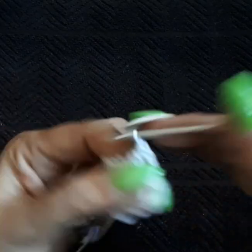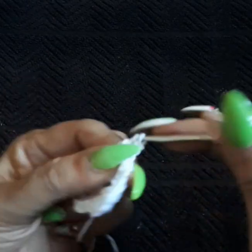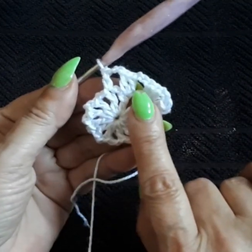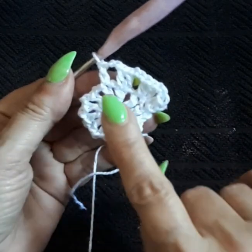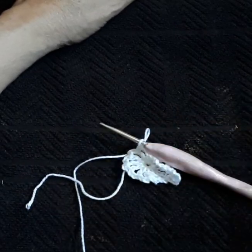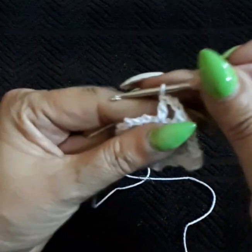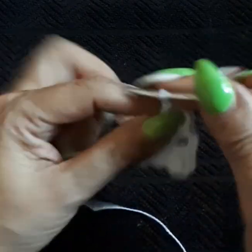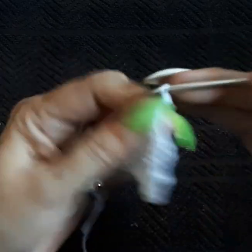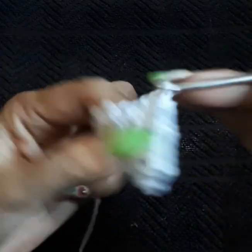We're going to increase until row 17, always repeating the same thing regardless of color changes. We always do an increase at the beginning — two double crochets on the first space — with two chain separation. Row two is: two chain separation and two double crochets on the same space. Close in with a slip stitch on the third chain, then begin the next row: two chains for me, or three if your stitch is too tight, double crochet on the same space, and one double crochet on the next space — we're increasing.